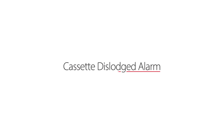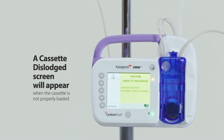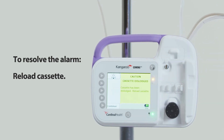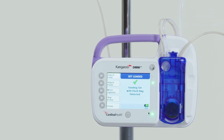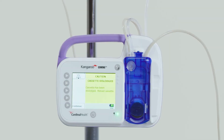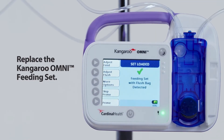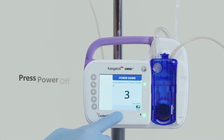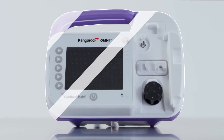Cassette dislodged alarm: a cassette dislodged screen will appear when the cassette is not properly loaded in the Kangaroo Omni enteral feeding pump. To resolve the alarm, reload the cassette. If the alarm continues, replace the feeding set. If the alarm continues after replacing the feeding set, press power off and use a different Kangaroo Omni enteral feeding pump.